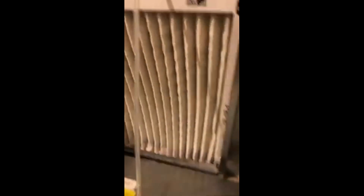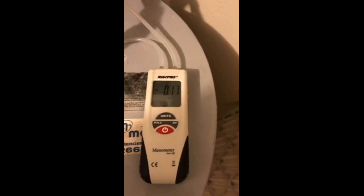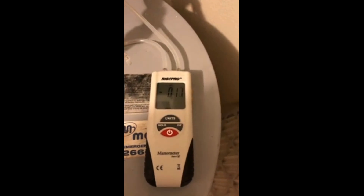You can see it's curving in a little bit, but the pressure drop's really not showing bad on it. So let's take a look at the gauge — 1.2, 1.3. That's about where this thing started at, so it's really not clogged up. It's not restricting the air.